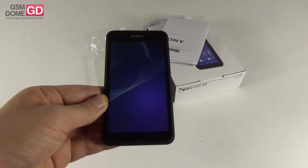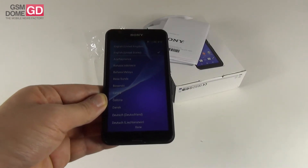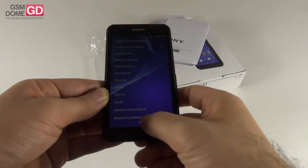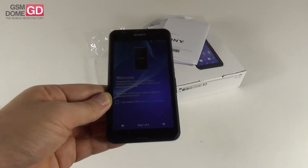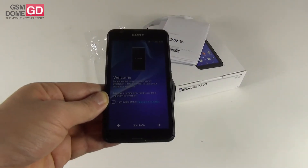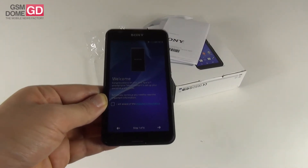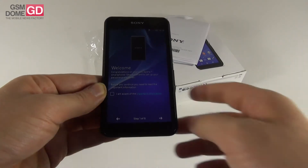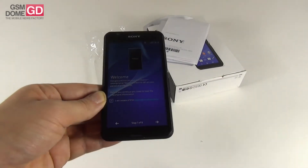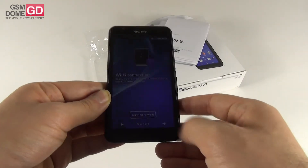The 4.7-inch display has the same resolution as the predecessor: 960 by 540 pixels. The panel is an IPS LCD. Inside the phone there has been a change — we got a quad-core Mediatek MT6732 processor clocked at 1.5 GHz. The predecessor had an older Mediatek that didn't have support for LTE. The MT6732 was announced in February last year and comes with LTE Category 4 support.